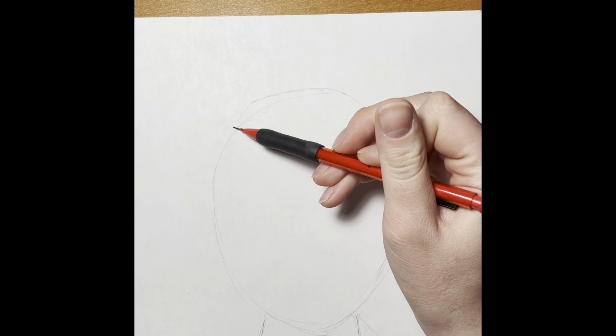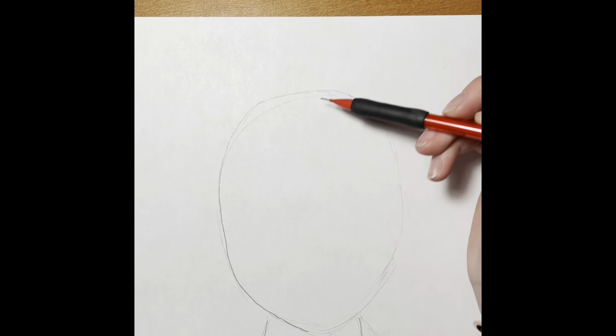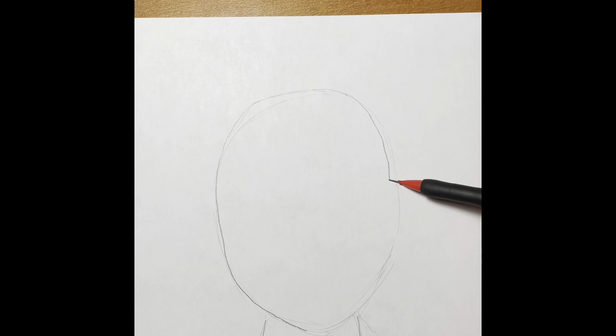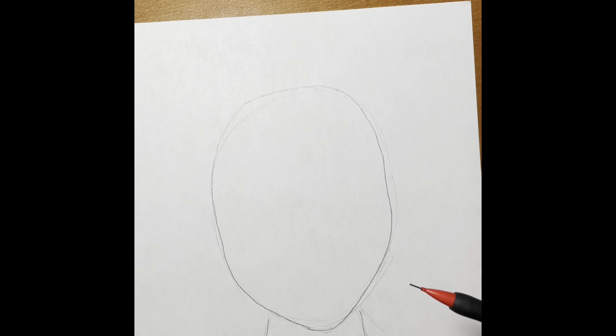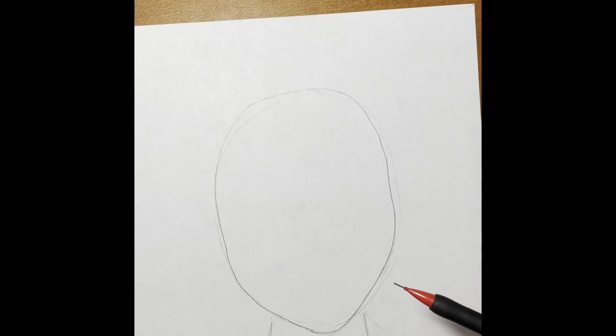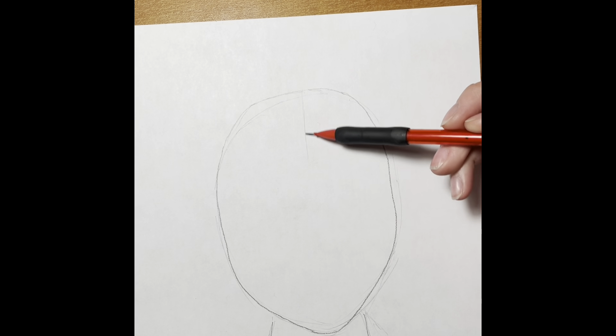The next step is to make my sketch look a little bit more like a face. I'm going in and making my lines a little bit more crisp. The next step to creating our portrait is to divide our face in half.